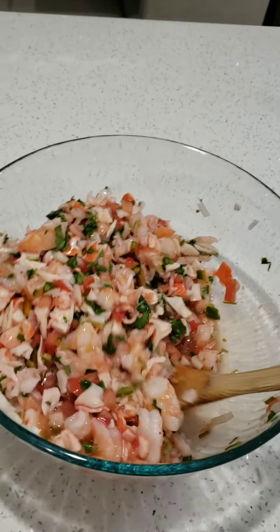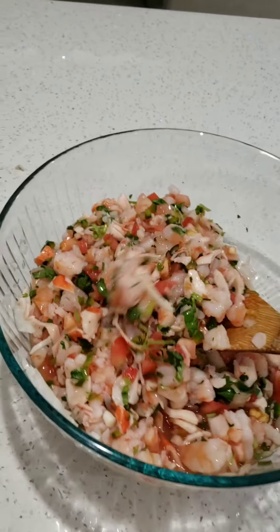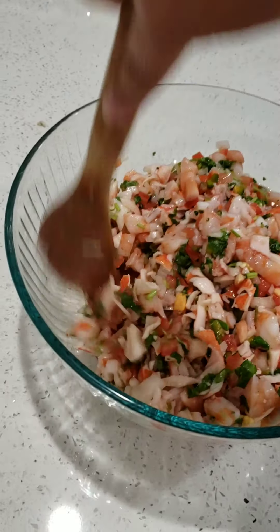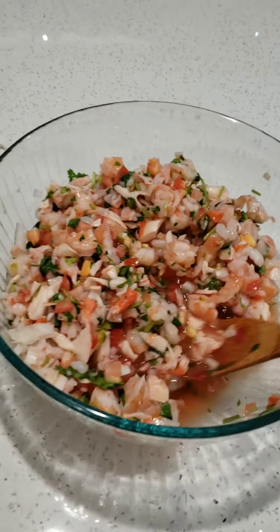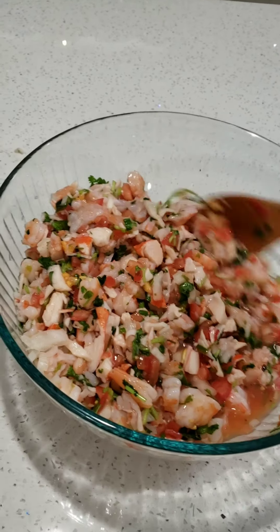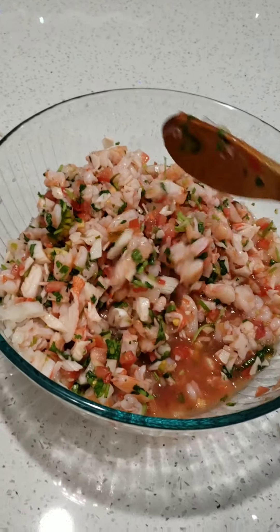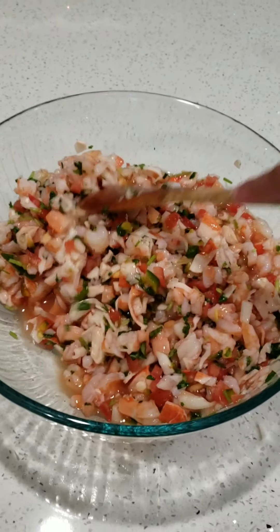Serve it with avocado. And that's what it looks like — all done. Chill it and it's ready to eat. I hope you like my video on how to make ceviche. Like and subscribe to my channel so that I can post more often. Leave suggestions for videos in the comments, and I'll see you next time. Bye-bye.